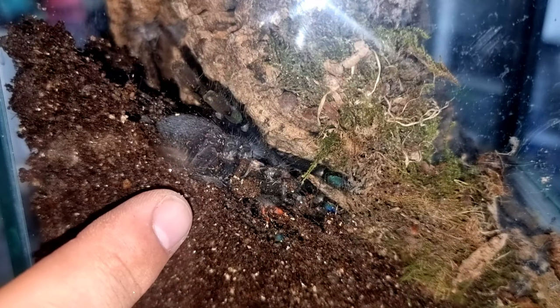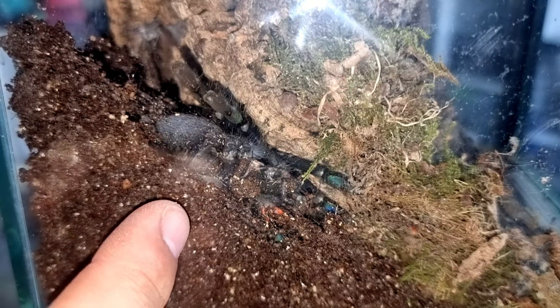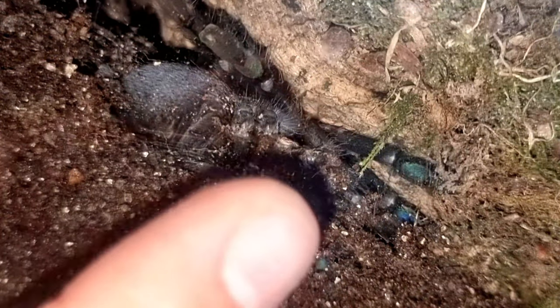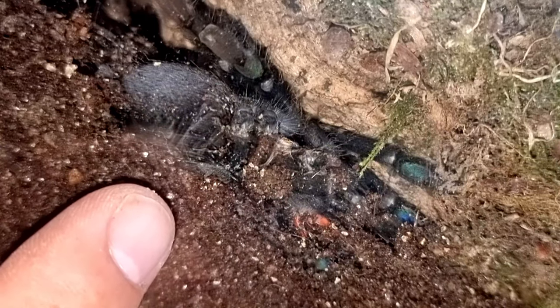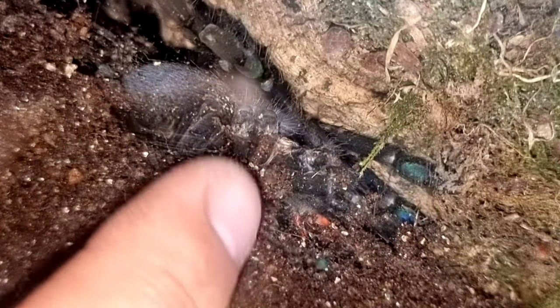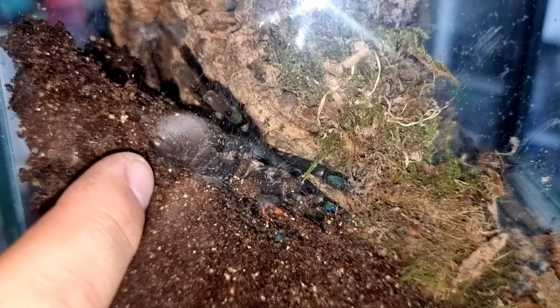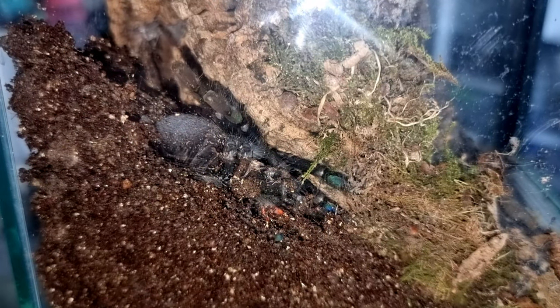Behaviour wise, like I said, they are very defensive and do strike up threat poses, so I definitely don't recommend these as a beginner species. But if you are thinking about getting into Serieopagopus, these are very cheap and readily available, which makes them great. The colours are stunning — the purple colourations and that beige carapace. This is a species that everyone should have in their collection at one point or another.